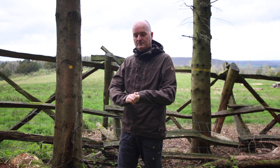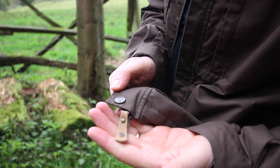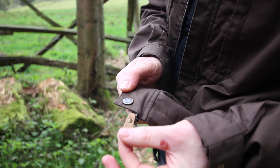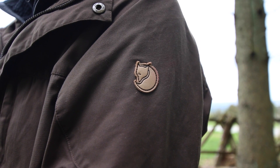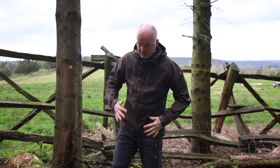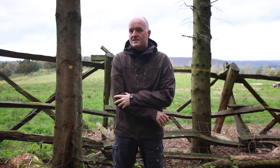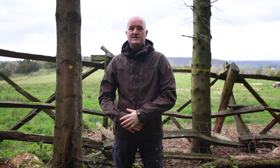Typical Fjällräven fashion — they've finished the jackets and their products off beautifully. These little vegetable-dyed leather toggles and the really nice Fjällräven brass buttons just give it that lovely finishing touch. Like I said, a really versatile jacket, really comfortable to wear. It's quiet, comfortable, breathable, windproof, and water resistant.